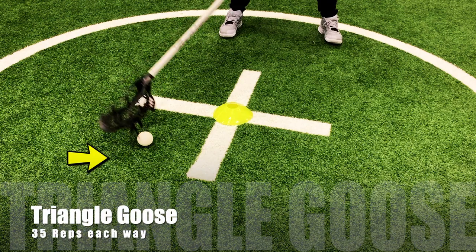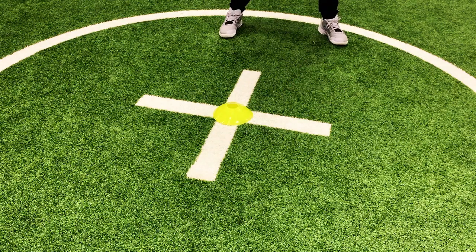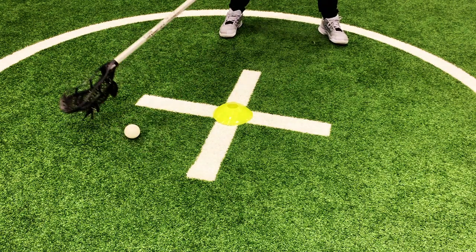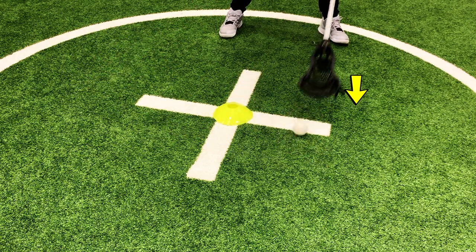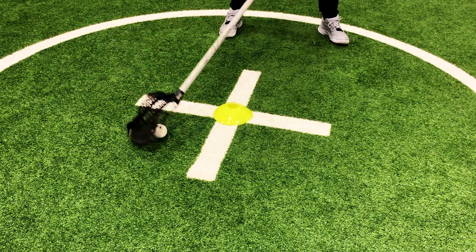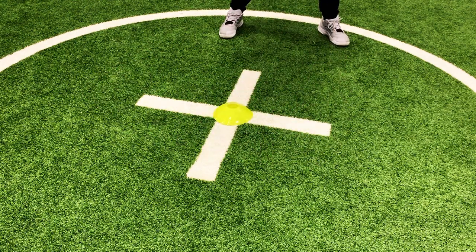Now we're going to move on to the three-time goose, or triangle goose. What you're going to do is pull it across, then pull it back to yourself, and then pick it up. Same sort of drill, but we're adding a different element to it. It may take some time, but work on building up your speed. Start off slow and gradually get a little bit faster as you do it.